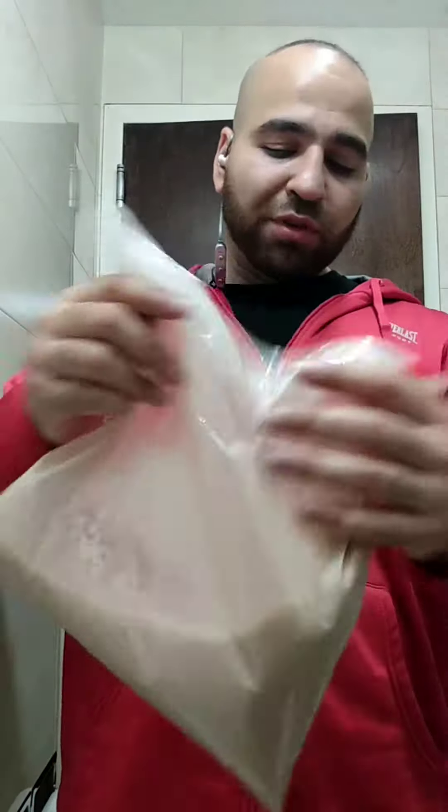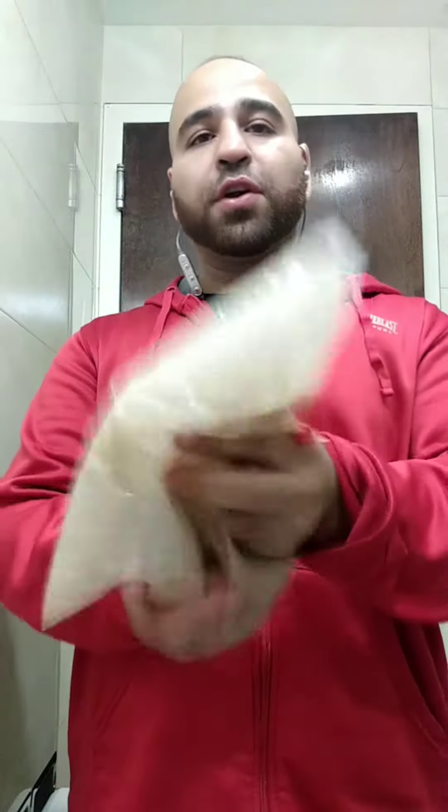Or you can put it in the freezer and it turns into ice cream. But don't put it in the freezer for more than like an hour — just put it in for like 30 minutes or so. You can even put all this in a blender and blend it with ice.